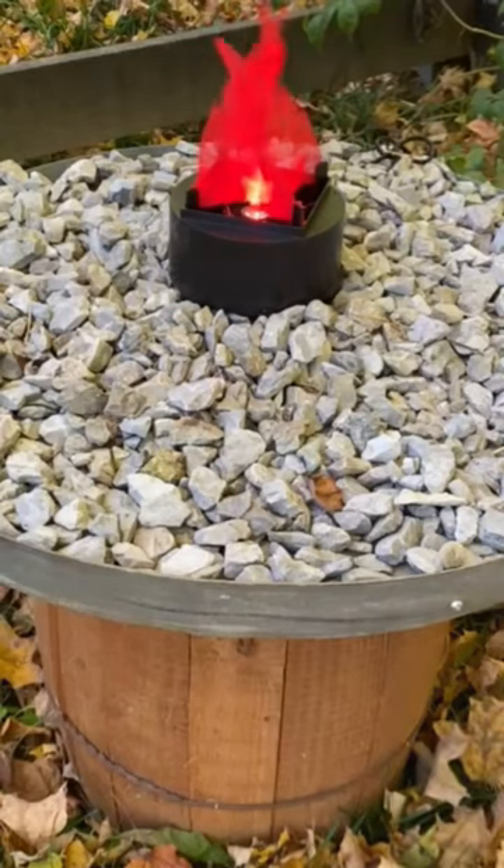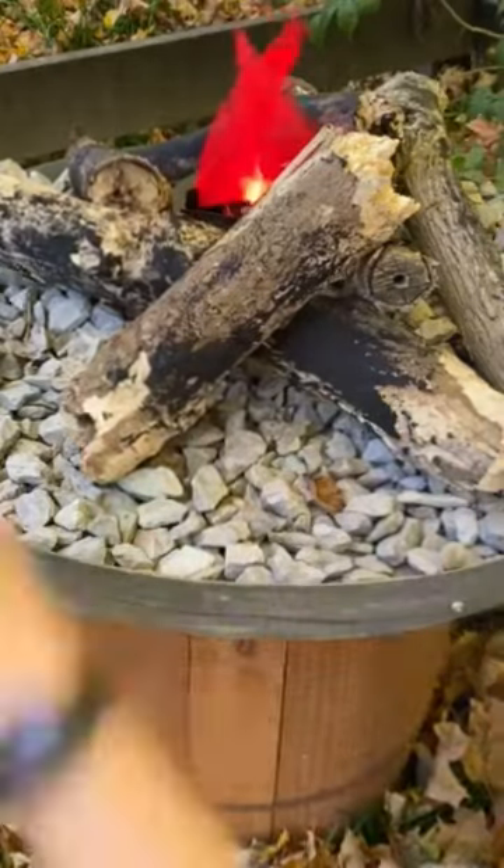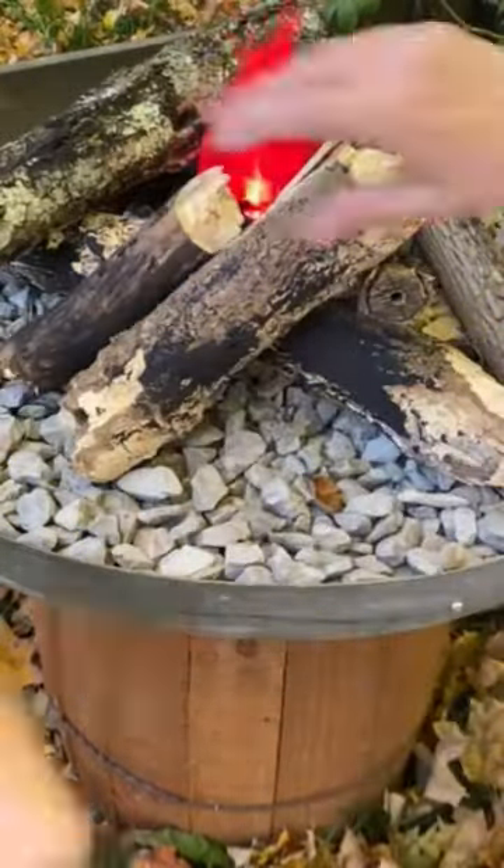Then the fun part — arranging the logs around the fire. I started with the bigger logs and then tucked smaller ones in between until I had a nice nestled group of logs that covered up the base of the fire light almost completely.